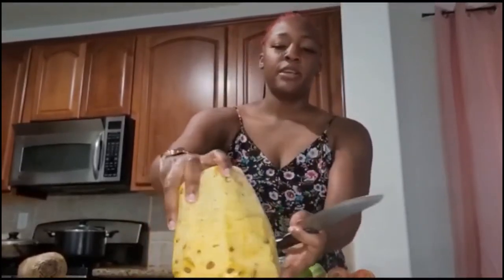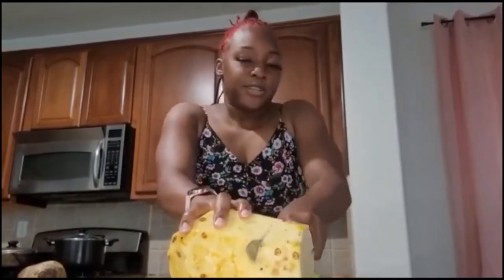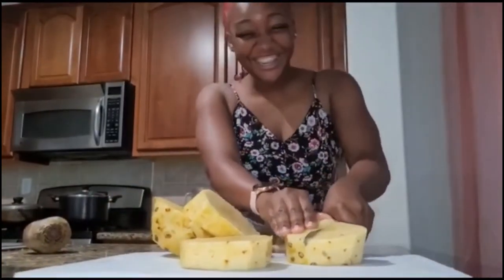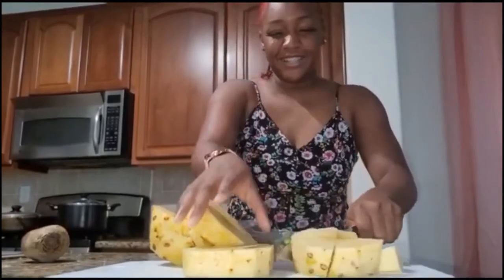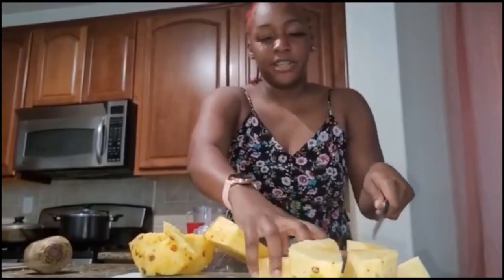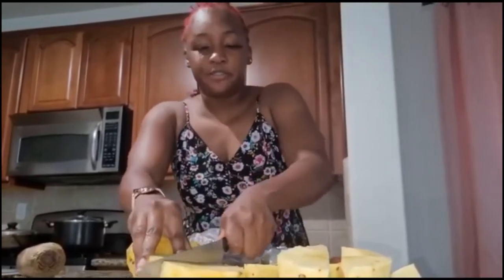So I just got done peeling the pineapple, and now we're gonna slice it in chunks — you can start slicing from anywhere. I feel like a ninja today! When you're cooking in the kitchen you know, be slow and be careful not to cut your fingers.